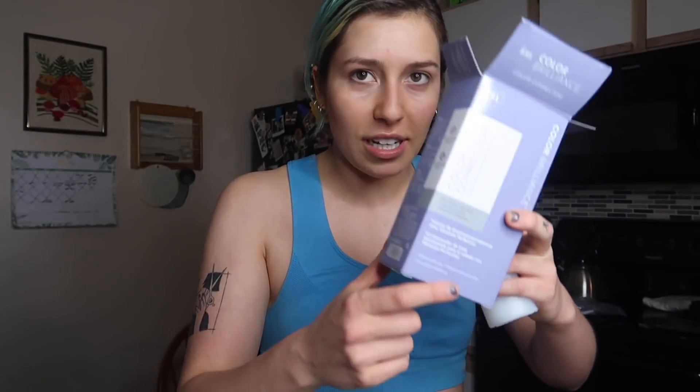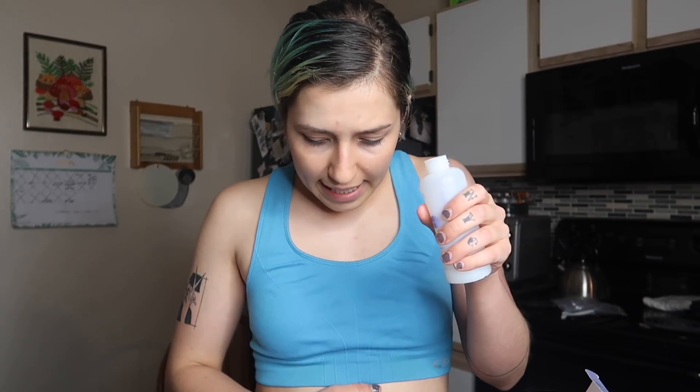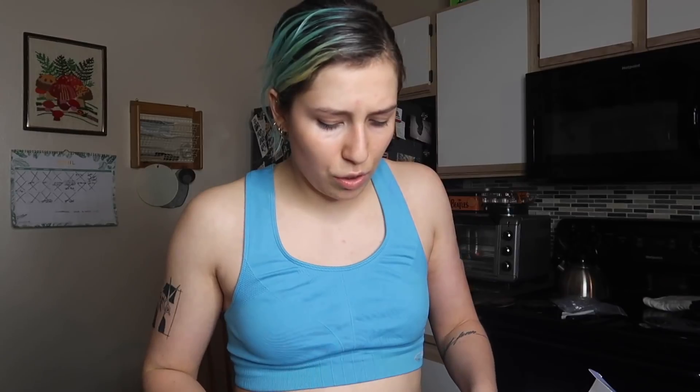Inside this ION Color Brilliance Color Corrector box — which is actually a really pretty shade of purple — there is the Absolute Perfection Booster, which is step one, then there is the Processing Lotion, part one, and then part two which is a powder. It says: remove cap on processing lotion bottle (part one), add color remover packet (part two), and Absolute Perfection Booster vial. You basically just mix all three of these together.